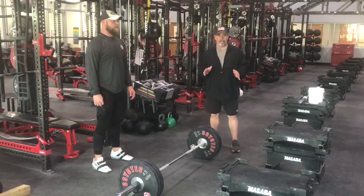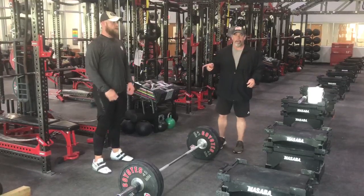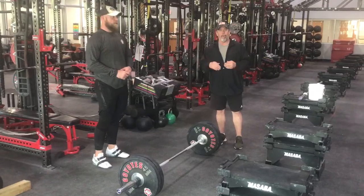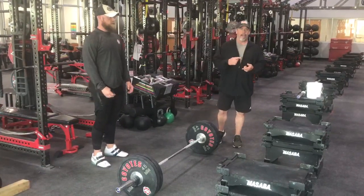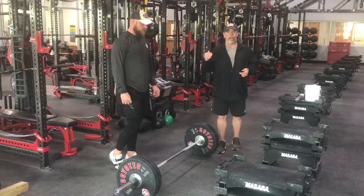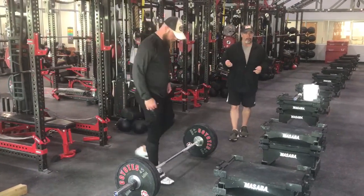Alright guys, one of the new exercises that is on your sheet really isn't that new to you. What we're going to do is a clean pull, or a speed deadlift, or whatever you want to call it. All we're doing is taking a clean deadlift and putting some speed on it, or we're taking a clean or a power clean and not completing the lift.